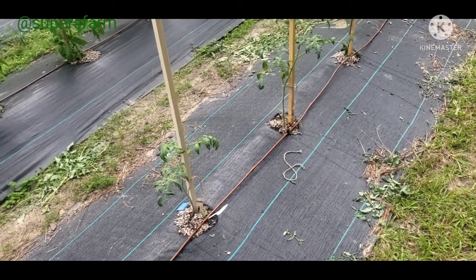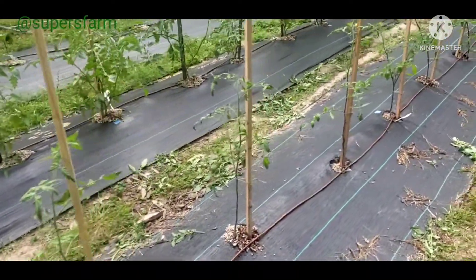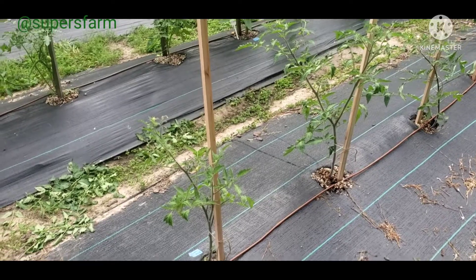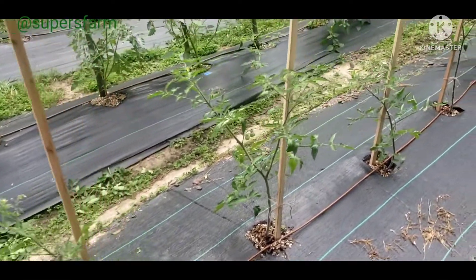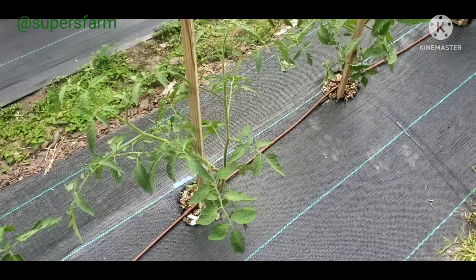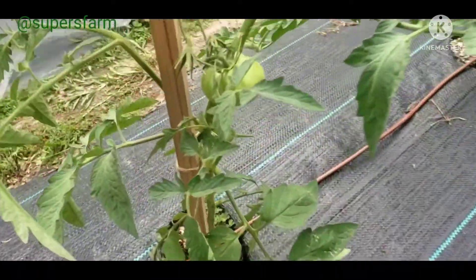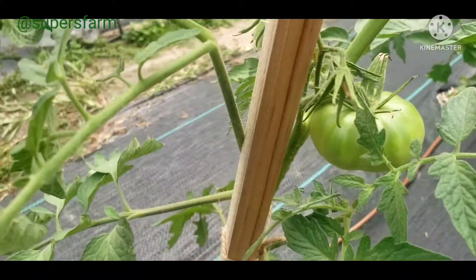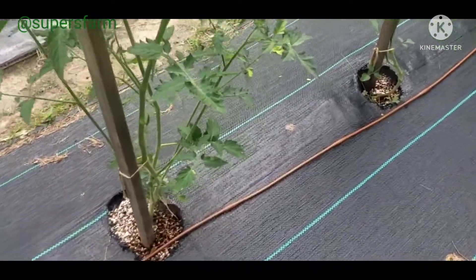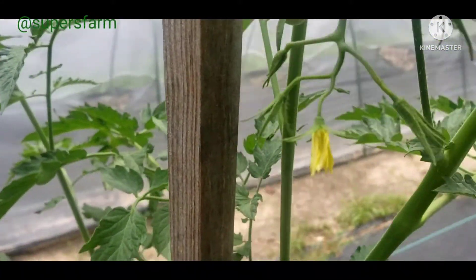I have six Brad's Atomic Grapes — this is what the fruit looks like. Six Blue Cream Cherry tomatoes — this is what the fruit looks like. Five Paul Robeson — this is what the fruit's looking like. Three Black Cherry — just have a few on this one, and this is what it's looking like.